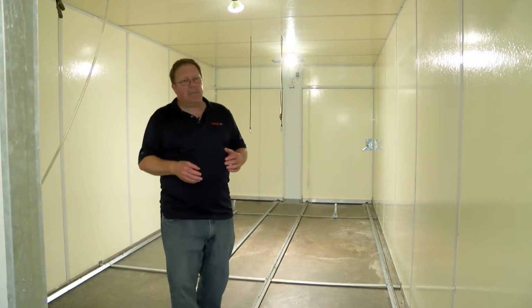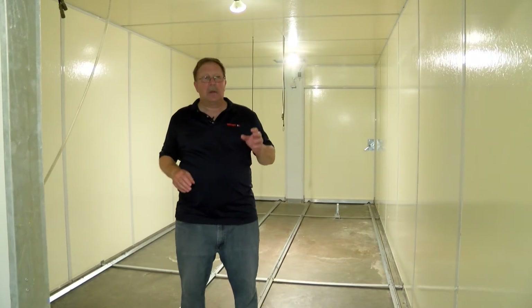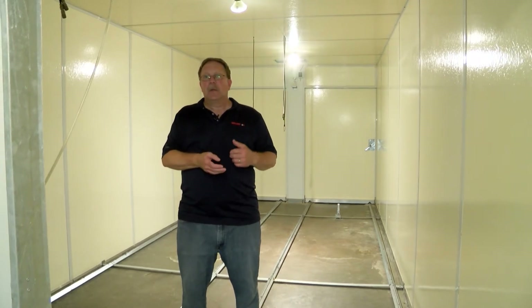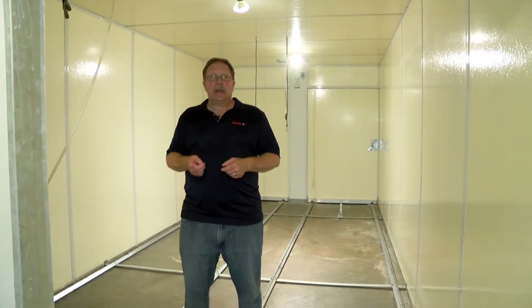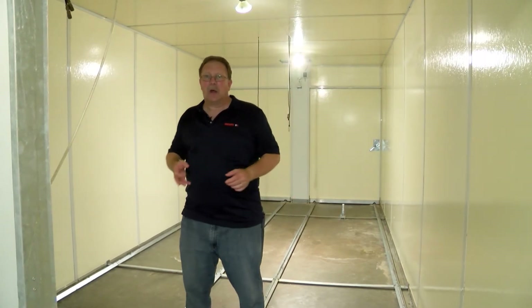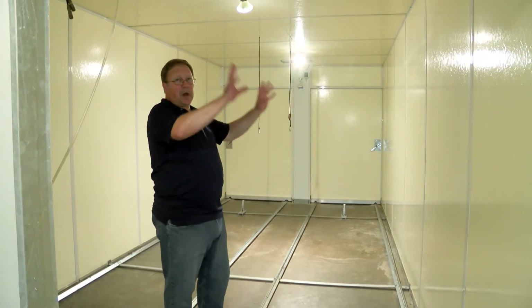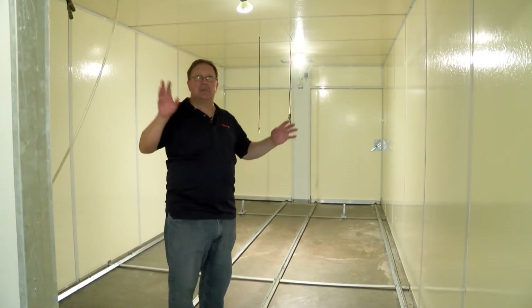After we've rinsed the machine down, we'll come through with our soap and foamer and foam the entire incubator with our foaming soap solution, starting at the bottom and working our way up to the top of the machine.